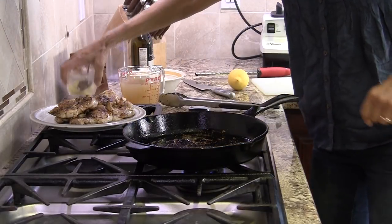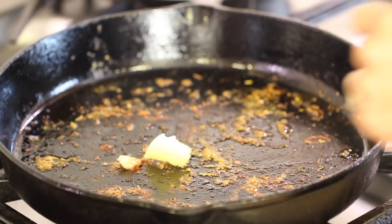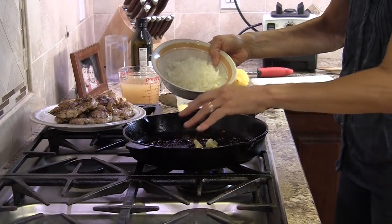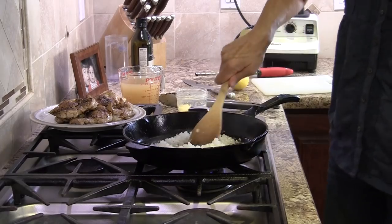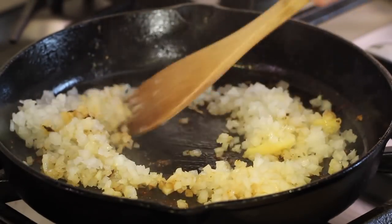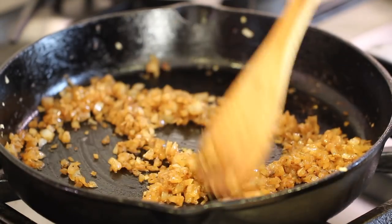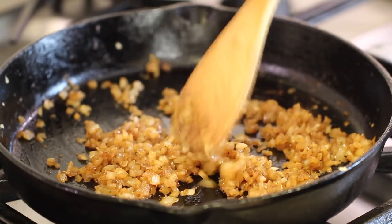Add a little more clarified butter to the pan, then add the onions. They're going to pick up all those beautiful flavors from the bottom of the pan. Saute for about five minutes, scraping up all those bits from the bottom as best you can.